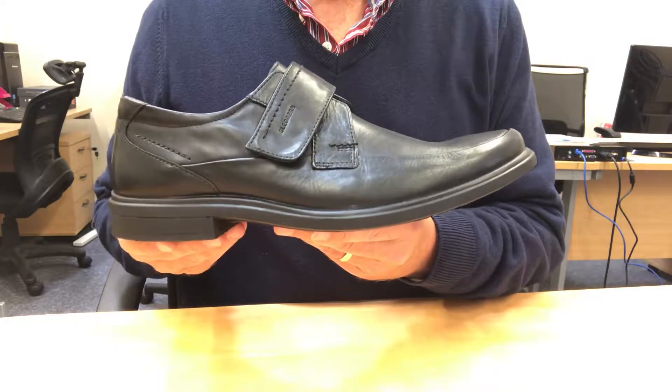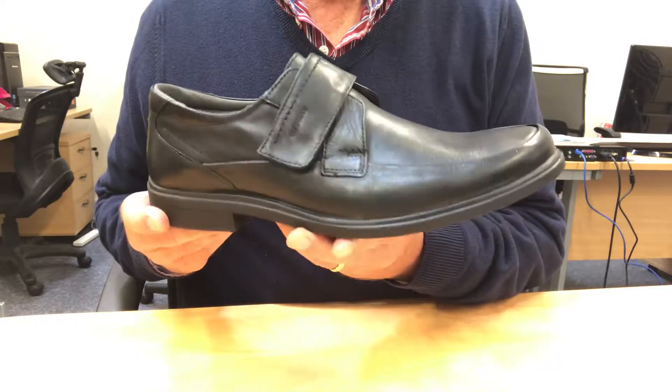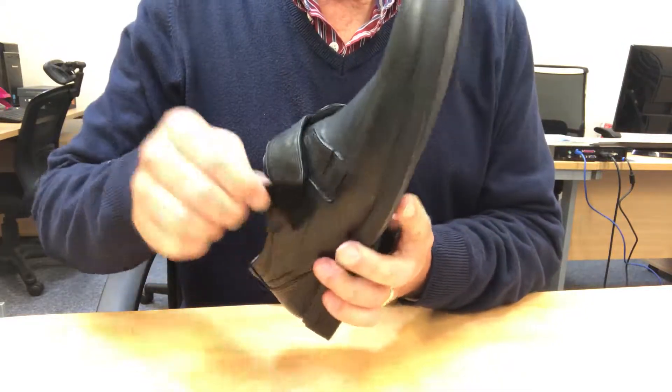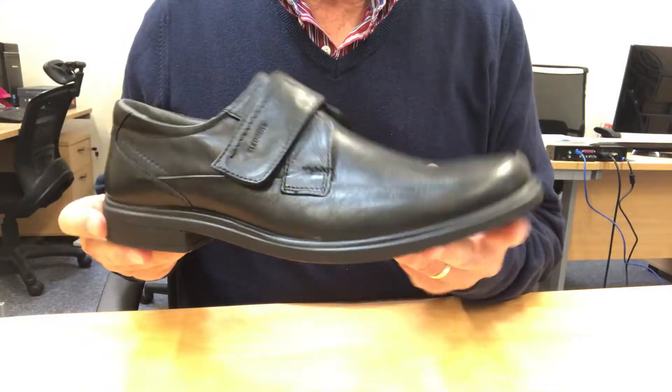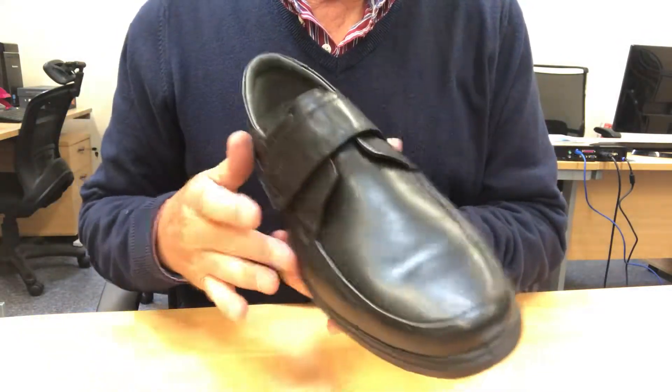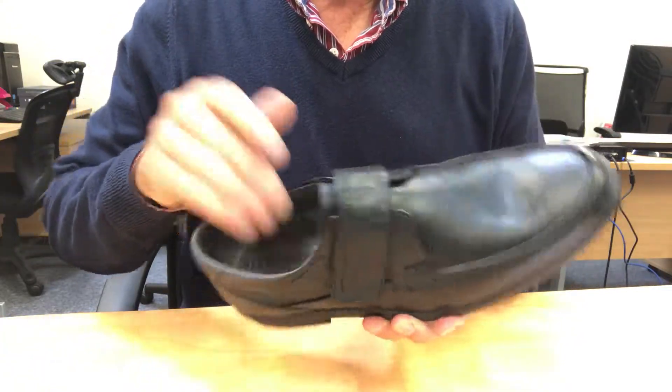Jute offers a timeless classic styling. This easy-to-wear touch fasten style comes in great quality leather upper with beautiful soft leather lining and a leather-covered insole.